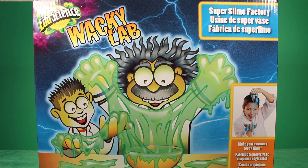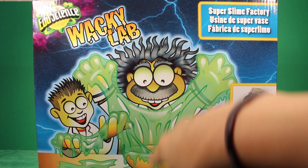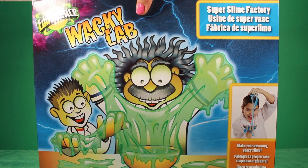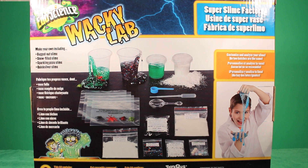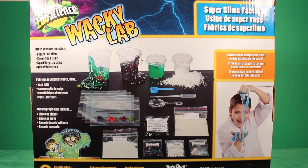So let's just take a quick look at the box before we actually get started here. On the front, not much to see, just the scientist and his little helper making and playing with some slime. On the back, however, it shows you everything that the lab comes with — the little cups and stuff like that. I am ready to get my hands messy, so let's go ahead and get everything out, set up our lab, and start making some slime.